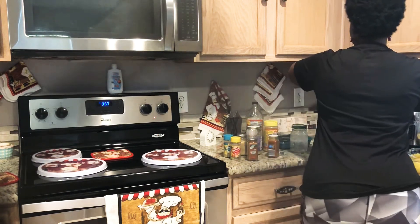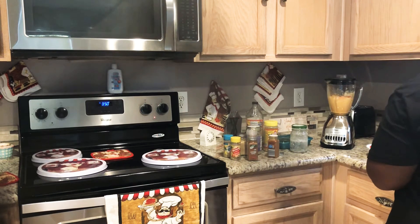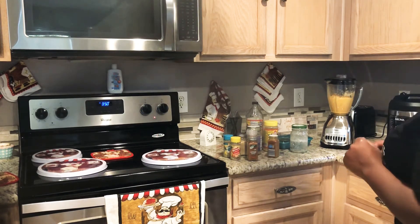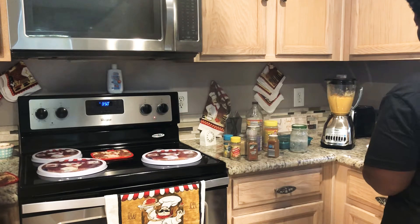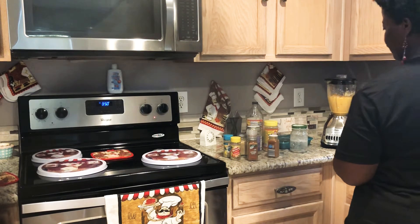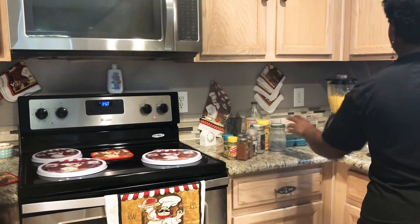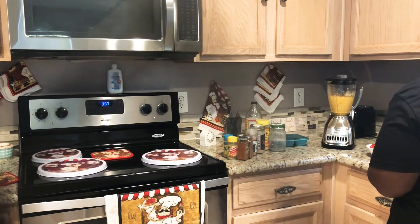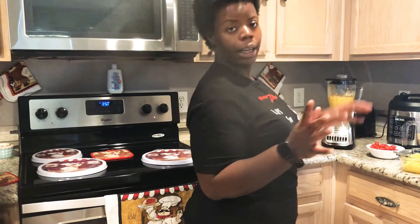Let's blend this. A little bit, because it is going to stick. Let's just blend this. Since my blender is a normal blender, not a high-speed blender, I'm going to blend it a little bit more. Maybe once I get my Vitamix or something, I won't have to blend it that much.